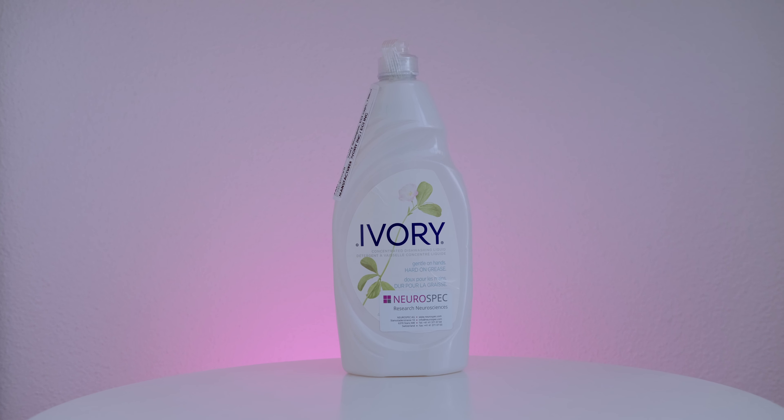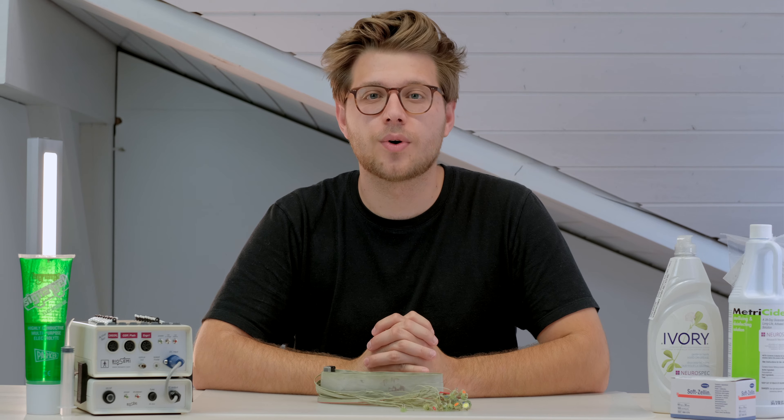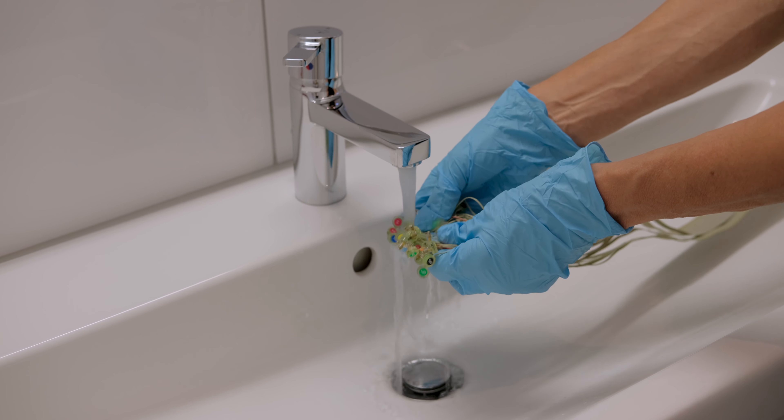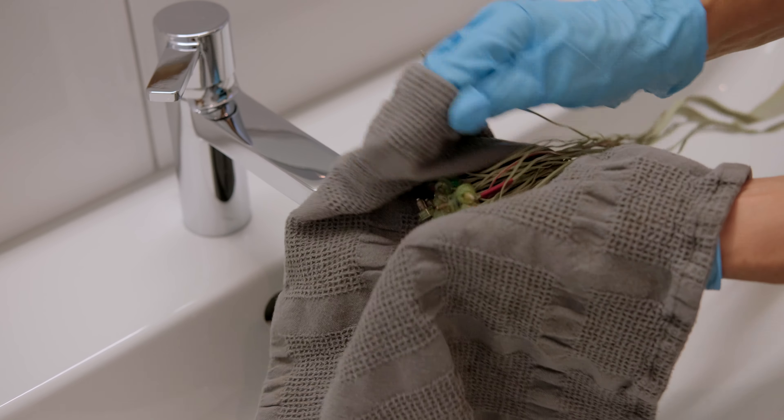You're going to need soap — we recommend Ivory soap or simply some cleaning-appropriate alcohol. Wearing rubber gloves is a must. Start by cleaning your electrodes with your soap of choice under hot water, then dry them with a clean dry cloth or paper towel and leave them in an alcohol bath for up to five minutes.